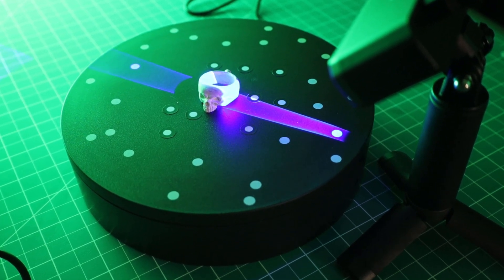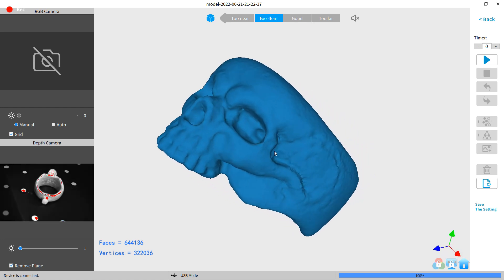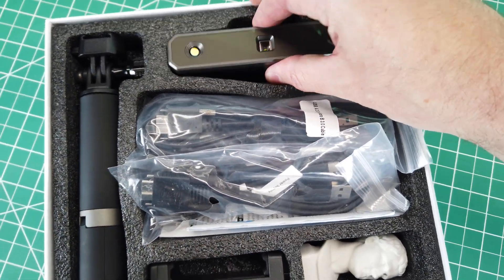This is the new Revopoint Mini 3D Scanner, and it's not your typical budget 3D scanner, because this one can actually scan small objects and get good details from them. So I'm going to run it through its paces and see what it can and can't do. Let's get started.